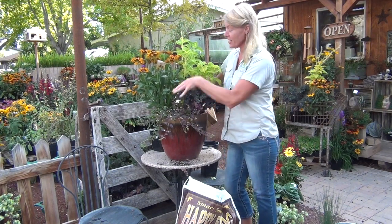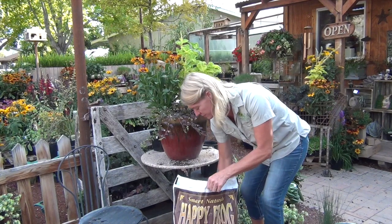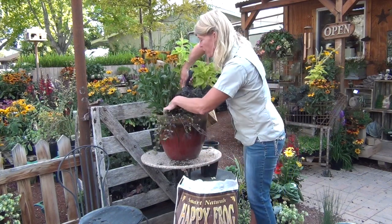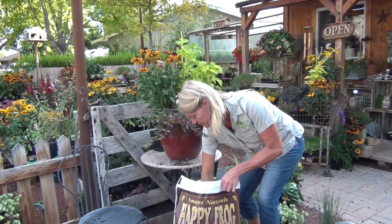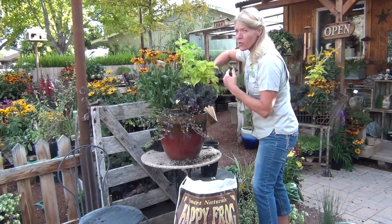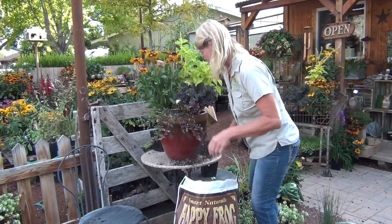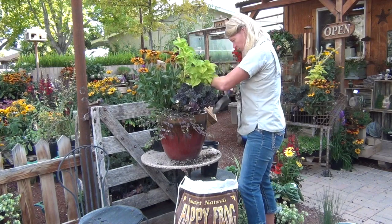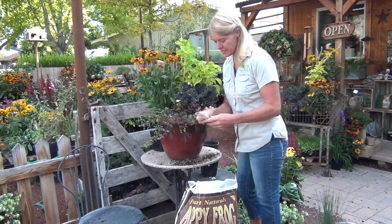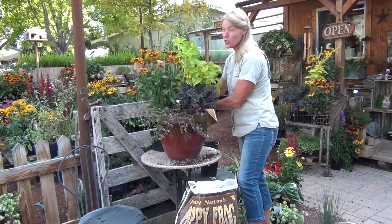We're not following the rules here — there are four plants, and typically you plant in odds, but I think it looks pretty good. Now it's time to fill in the gaps where we're missing soil. Don't leave any air pockets; use your hands to push the soil around. You don't want to heap your soil because when you water, the water just repels right off the mound and it doesn't get into the pot as well — and it makes a mess. If you want, you can take your plant tags and put them all together, then tuck them deep on the side in the back where nobody can see them, but you can still remember what your plants are.